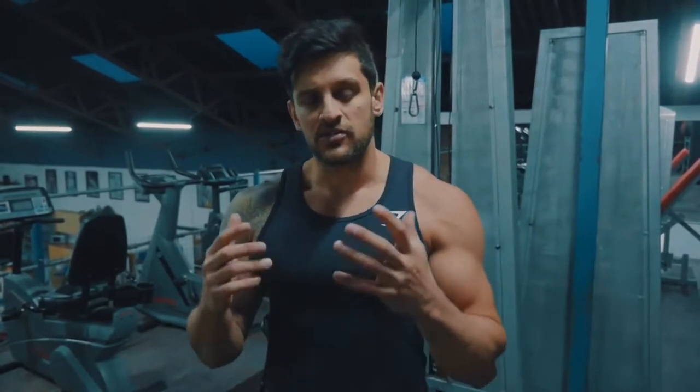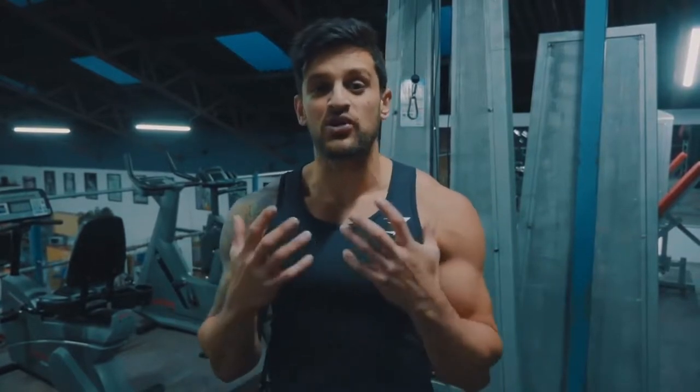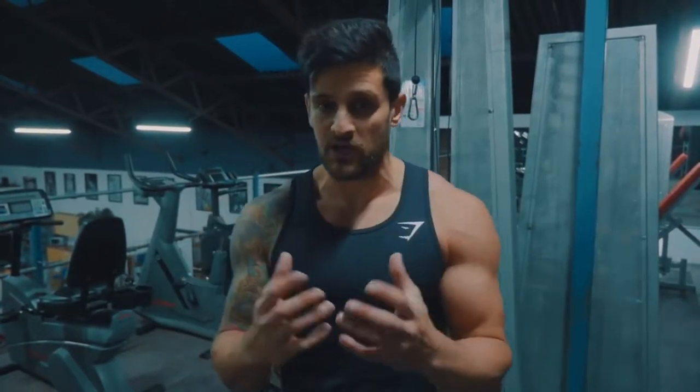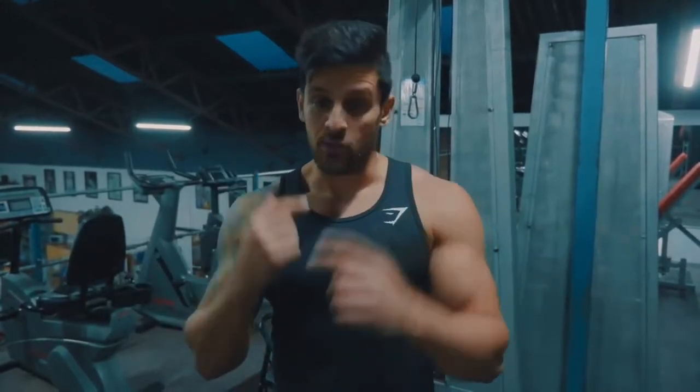This is basically something that's going to help you build that motor power through your punches. It's going to help you learn, and it's going to be a good cardio workout, a good muscular workout, and it's going to help you push those mental boundaries. So without further ado, let's get on and look at what we're doing today.